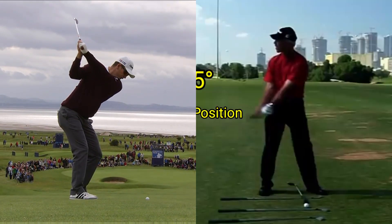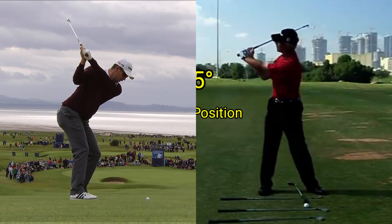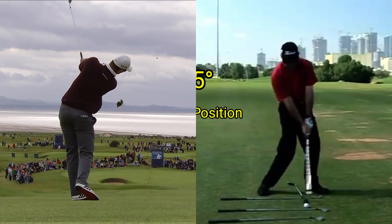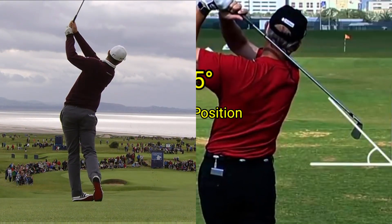The club face at the top — does it move horizontal or vertical? No, about 45. So on the way down, as we center the body and come to delivery position, the club's in the 45-degree again. Impact: 45. Through swing: 45. Finish in balance: 45.